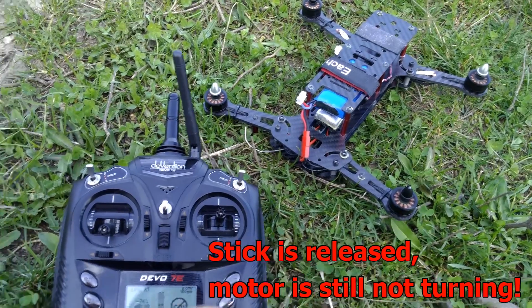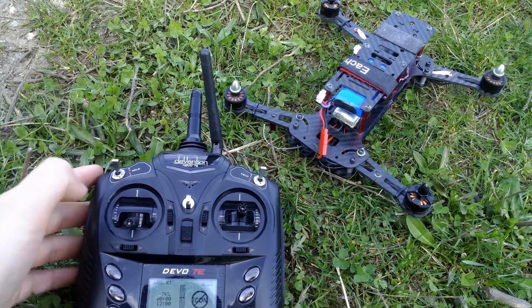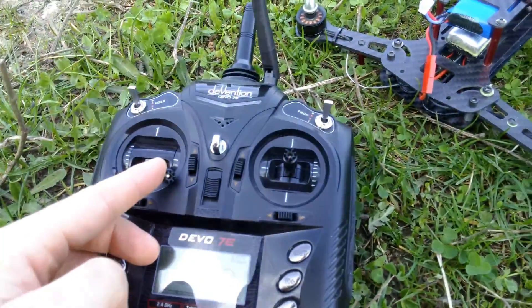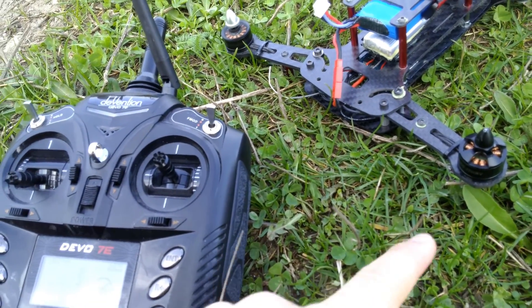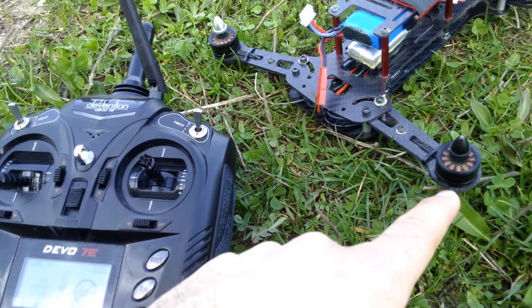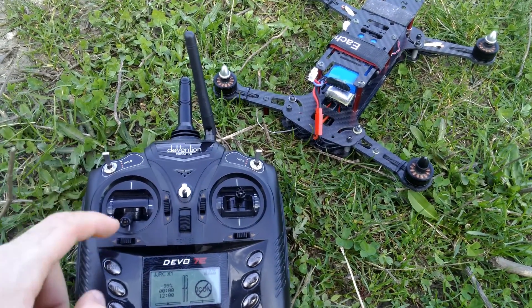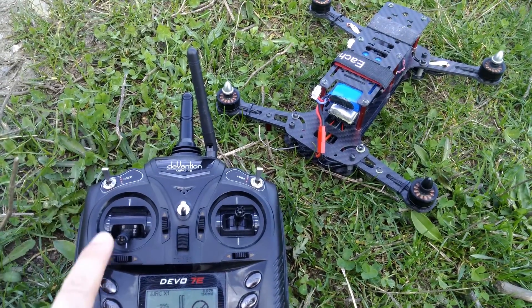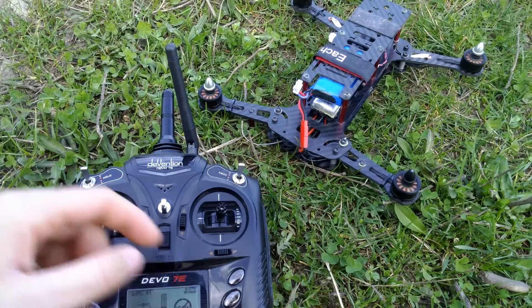It's not spinning... it's spinning only now. Before, the throttle was even slower — I pushed it up, had to wait a second, and then the RPM increased.